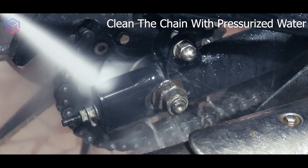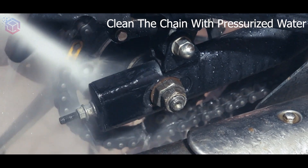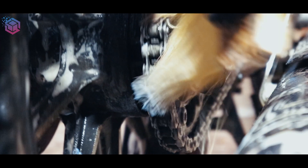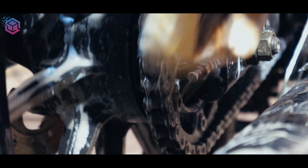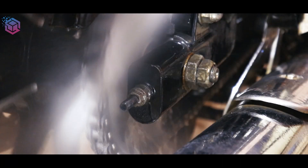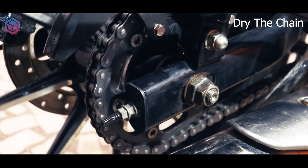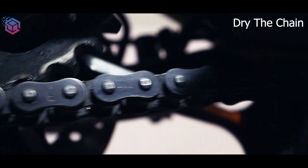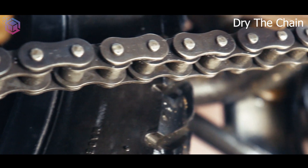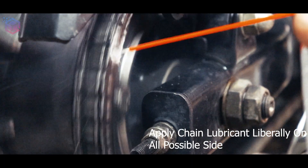Clean the chain with pressurized water. It is very important to dry the chain before applying chain lubricant. Wipe down the chain with a cloth, then apply chain lubricant on all possible sides.